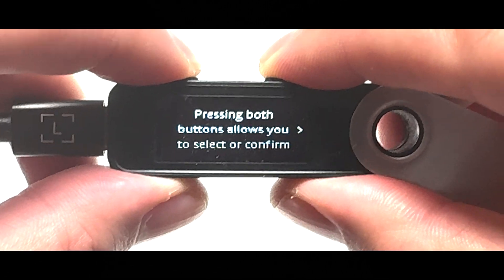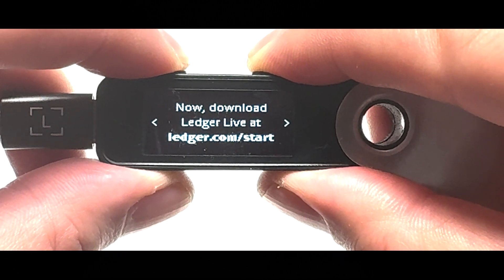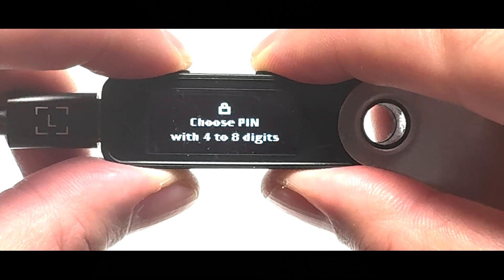Now press both buttons. Press the right button to go through the on-screen instructions and select the 'Setup as a new device' option by pressing both buttons at the same time.